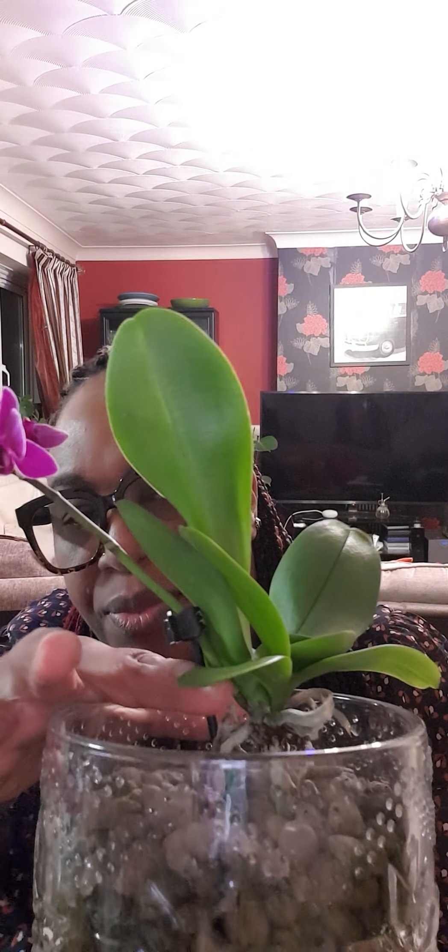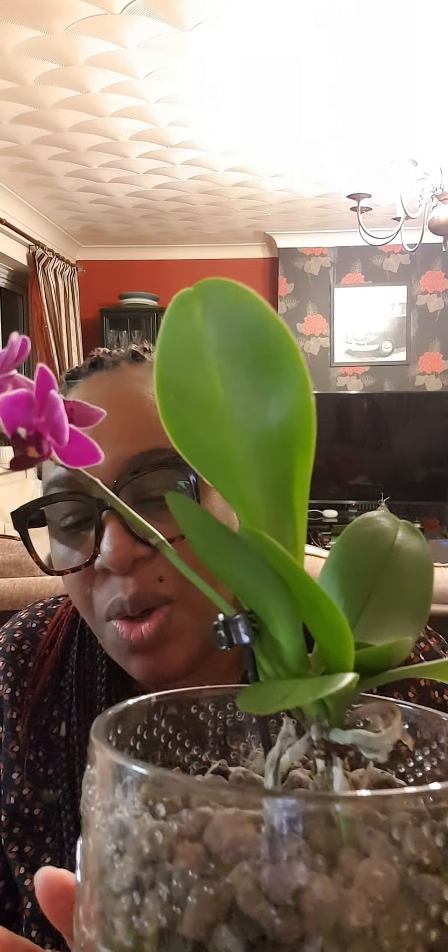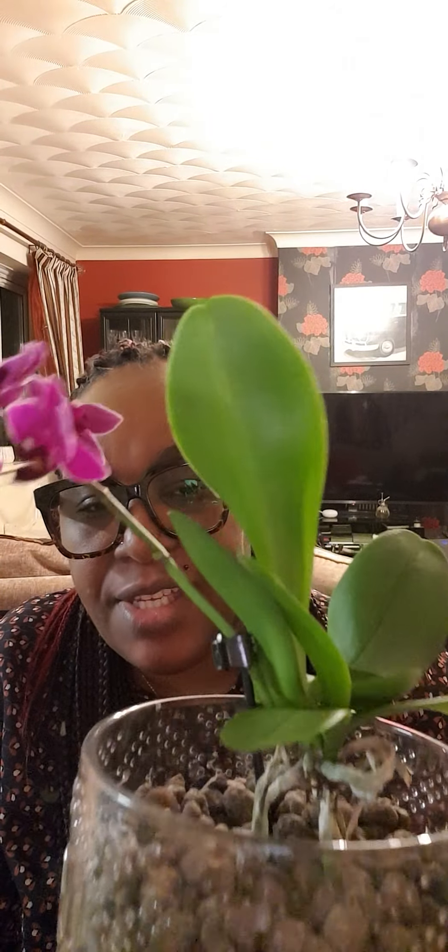There's a new root coming in addition to the original roots. Just there — yes — there's a new root shooting. I want to leave this to see how far it will go because I don't want to disturb it. The flowers are really pretty — I quite like this shade of purple or lilac. I'm glad it continued to bloom since I got it; everything looks okay with this one.